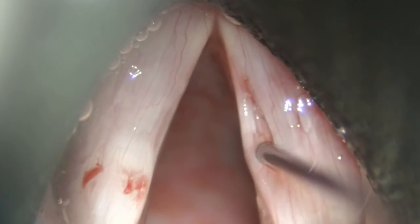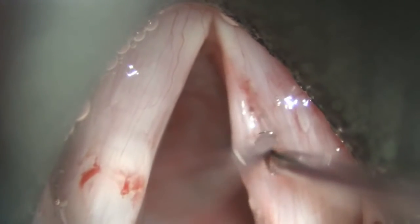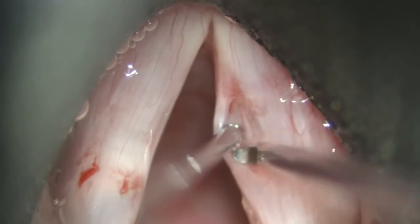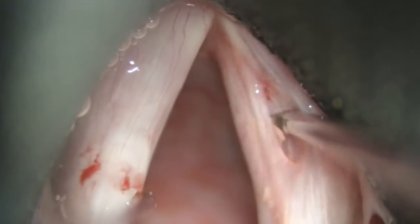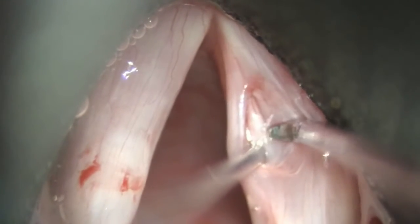As you can see, the flap is very thin. Often the epithelium runs much deeper than you would expect. Sometimes it can be safe to actually elevate while looking at the flap elevator through the epithelium to ensure the epithelium is not violated.